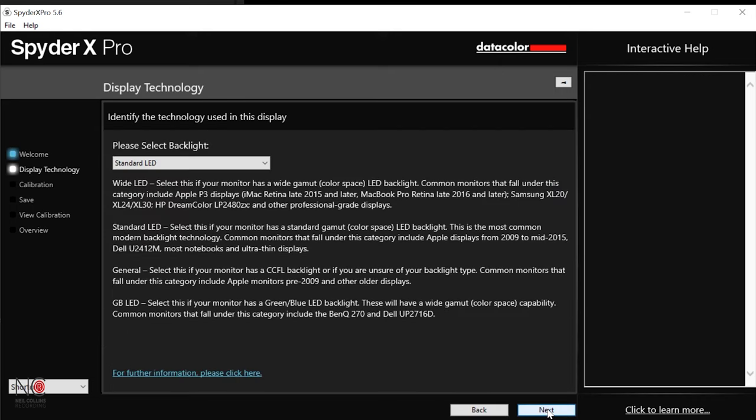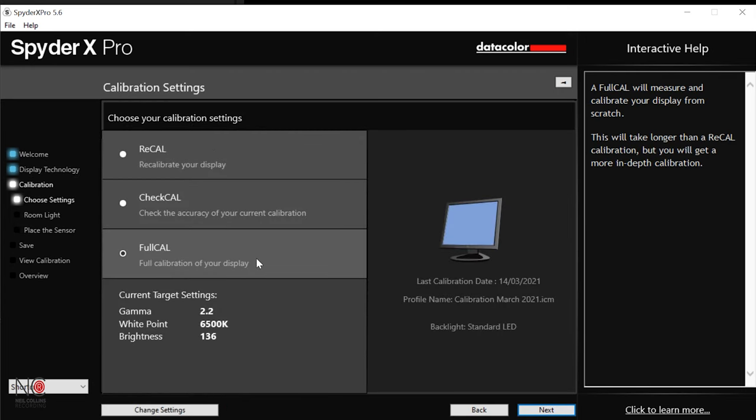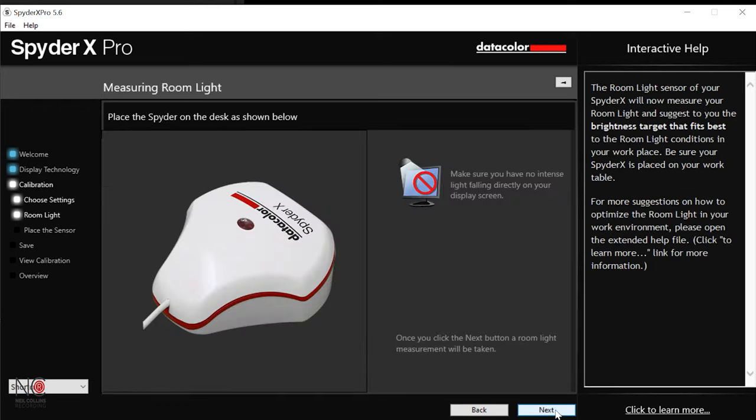So we're going to go to next. Please select backlight — standard LED will be most people's choice, but if you've got wide LED or any of the others, have a read through and choose the one relevant to your monitor. We're going to go with standard LED. Next — select from this list how you want to calibrate. I'm going to go for the full calibration.